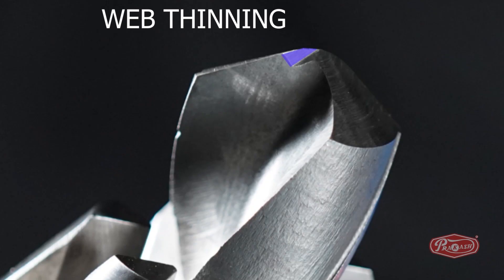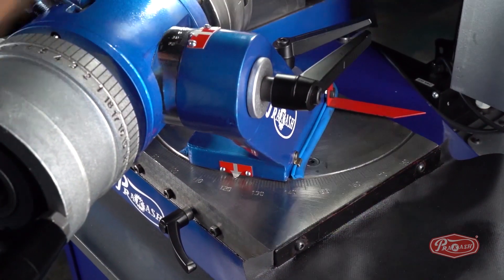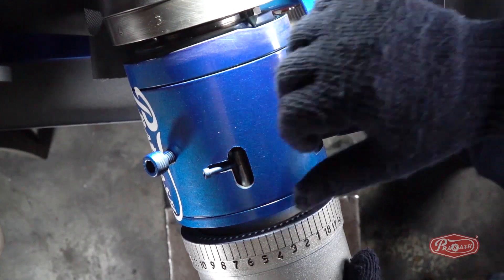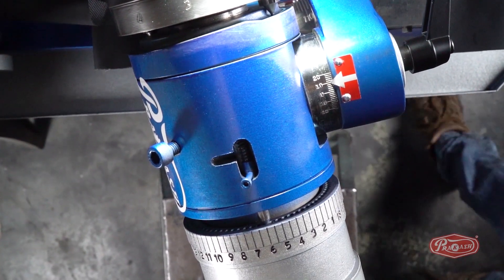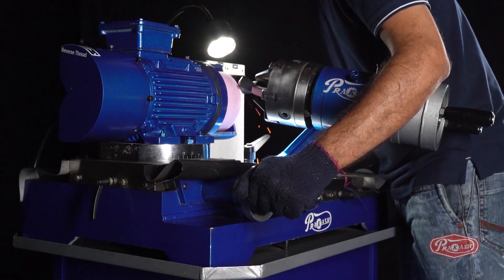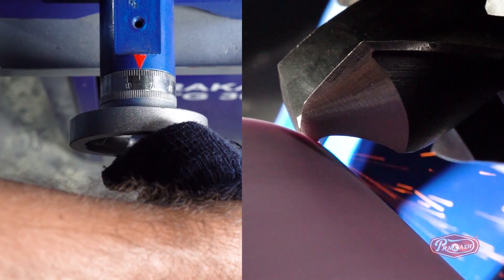Step 3: Sharpening the web edge of the drill bit — Web Thinning. To generate web thinning, first of all, unlock the B degree and lock it on 103 degrees. Unlock the C degree and lock it on number 5, that is, plus 10 degrees. Now, set the spindle dial wheel on number 6. Thereafter, bring the drill bit closer to the pink wheel by using the X and Y axis. Now, using only the Y axis, bring the corner of the pink wheel on the center of the drill bit and sharpen it up to the center.